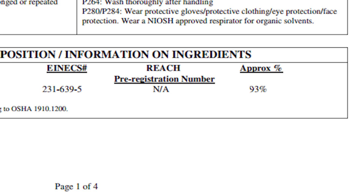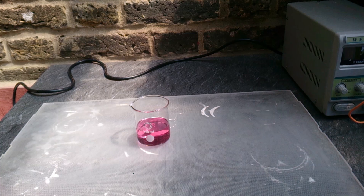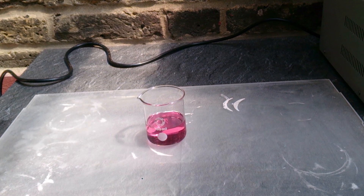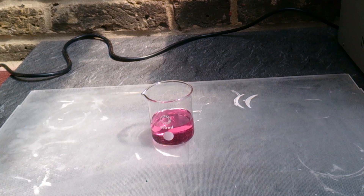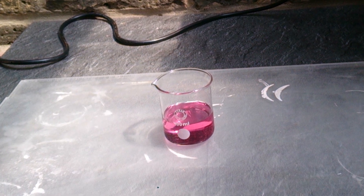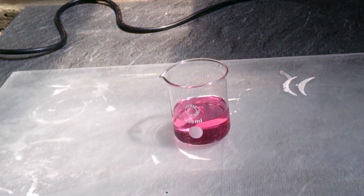Whenever you can, try to get yourself the cheapest sulfuric acid based drain opener. Only if it's not available should you start looking elsewhere. Obviously you can get it even cheaper if you buy it in a trade big canister, but do you really need a whole canister of sulfuric acid?